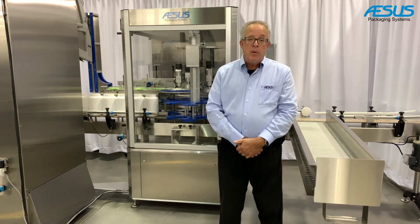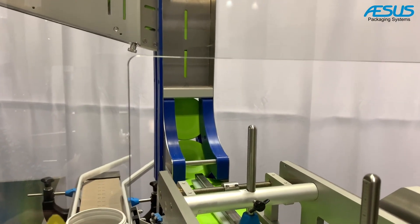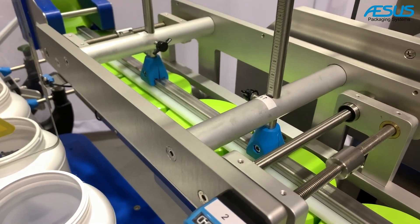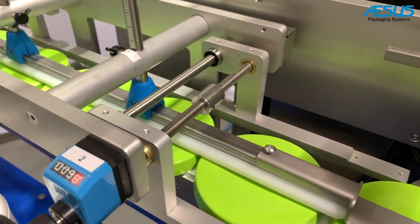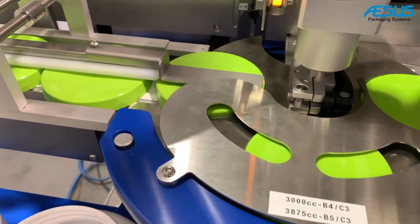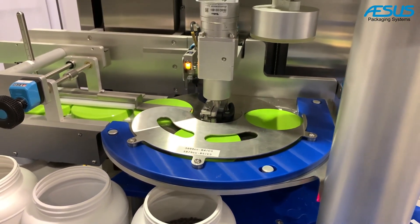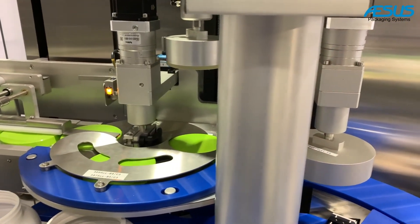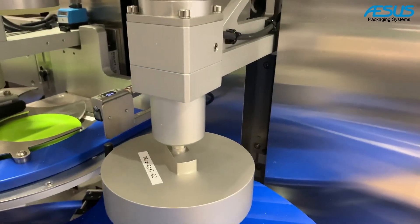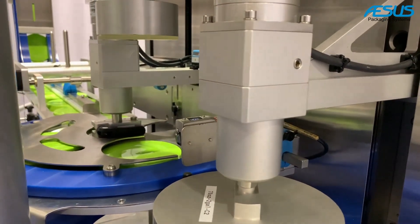The capping machine has a dedicated size chute for all cap types that slides caps onto a motorized fast-feeding cap conveyor, then to a dedicated cap trap on a small servo-driven star wheel to feed caps precisely onto the cap trap for the first station pre-positioning. All of this is fully synchronized with servo motors between the feeding star wheel, the cap trap, the bottom star wheel, and the second station servo torque applicator chuck — enabling higher speeds than a smaller inline star wheel capper.